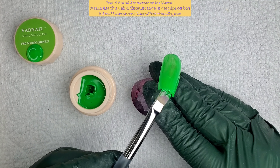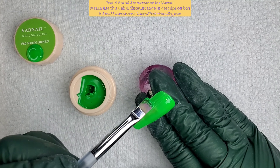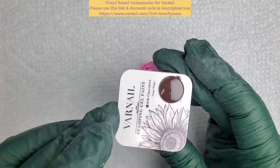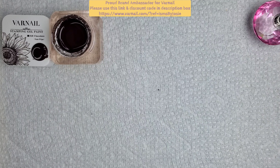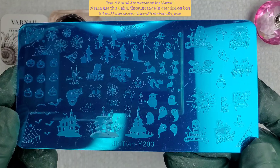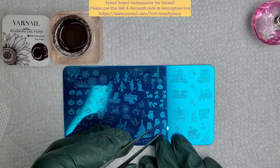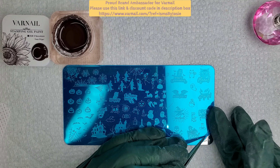For today's design I wanted to use this stamping plate that came in the mystery box. I'm using my neon green pop gel and I'll be using this chocolate stamping gel. Here we have plate Y203 — the other one had spider webs, but this one has so many images.